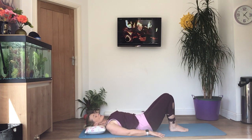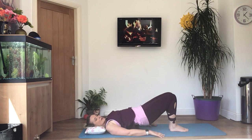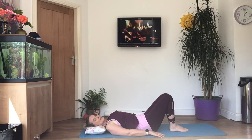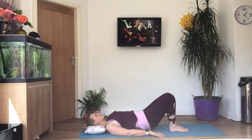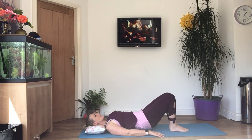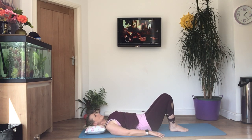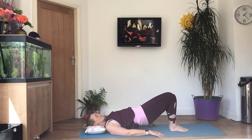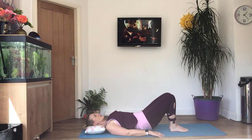Breathe in, curl down. We'll do four more — just coming up as high as you can comfortably, then curling down. Last three — breathe out, lift, relax your shoulders. Breathe out, curl down. And again — breathe out, lift, squeeze in the knees, and curl down.